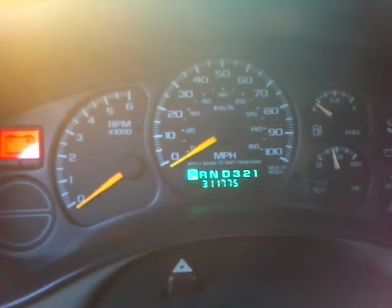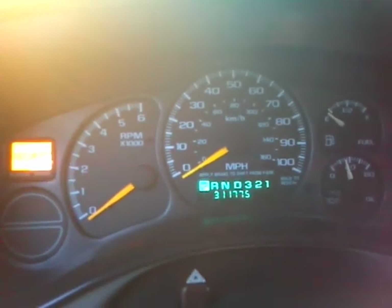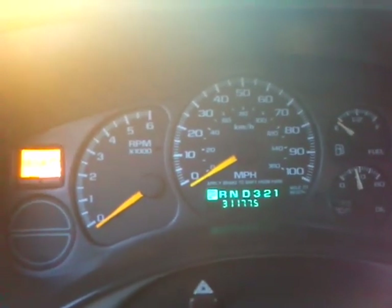It's not the actual miles — it's a dash out of a junkyard truck. I think it's like 180,000 actual miles. But yeah, I'll start it up.